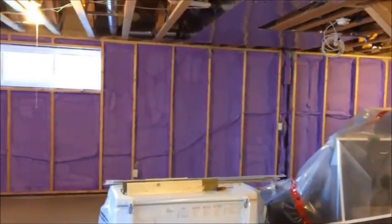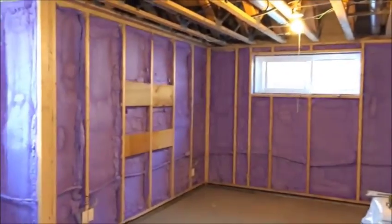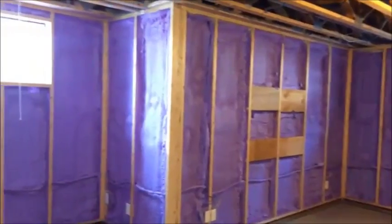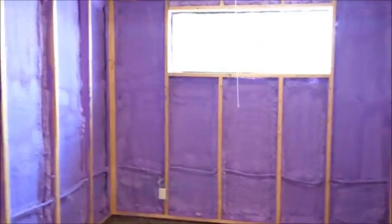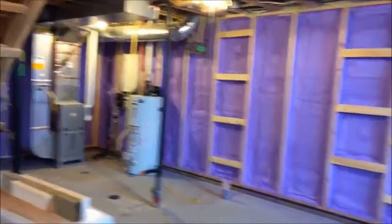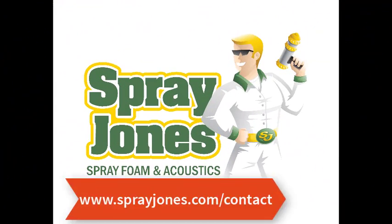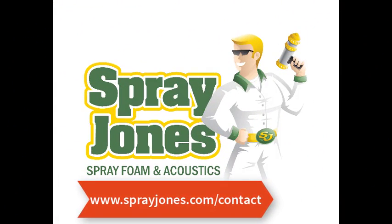Do not think this basement is going to perform the same as a fiberglass basement — they are going to be looking at saving upwards of $500 a year. If they had batted this basement, they'd have water issues, higher thermal costs, and it wouldn't be as comfortable as spray foam. So give us a call, talk to us about doing your job because we can save you a lot of money, save you a lot of hassle, and give you a warm space.